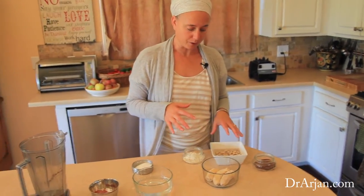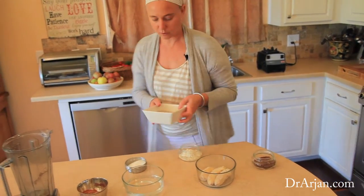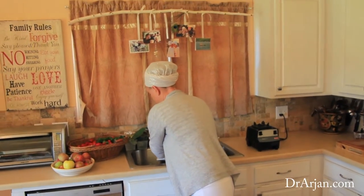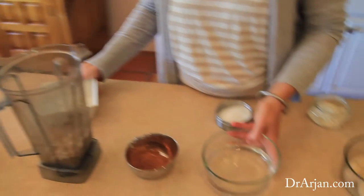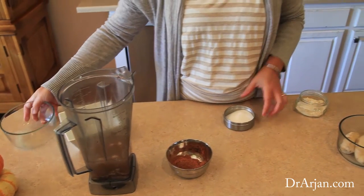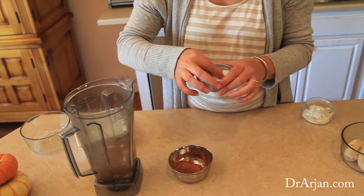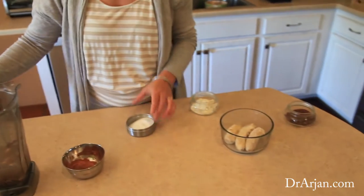You can also soak almonds, Brazil nuts, or all kinds of other nuts to make your own milk. I'm not going to keep the water I soaked the cashews in, so I'm dumping that in the sink. I'm adding the cashews to my blender along with about one cup of water, and just a pinch of salt to give it that salt infusion — because salt makes everything better.